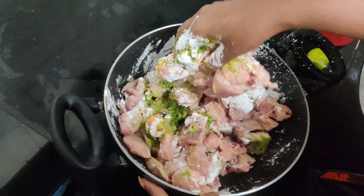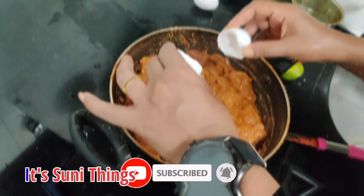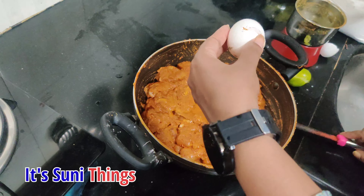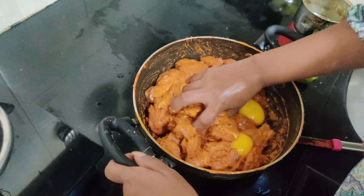After mixing it, you can adjust the thickness. The masala will be good. Let's take 30-45 minutes to rest.